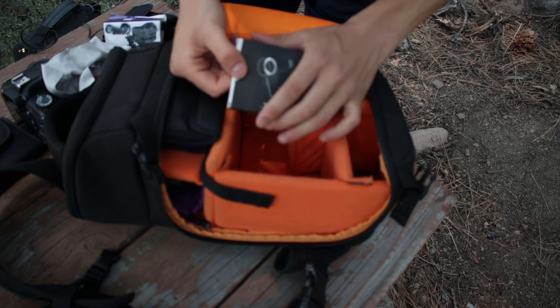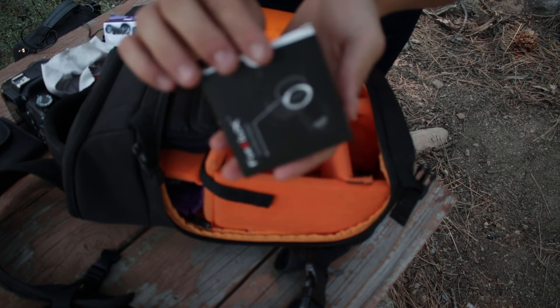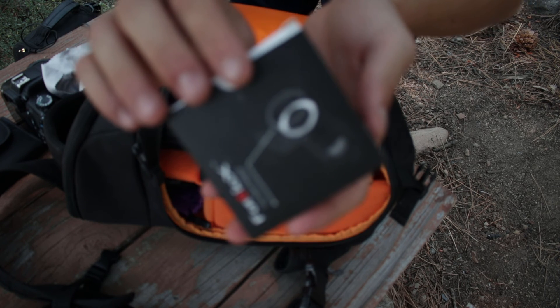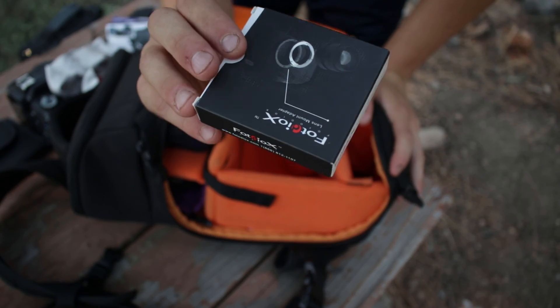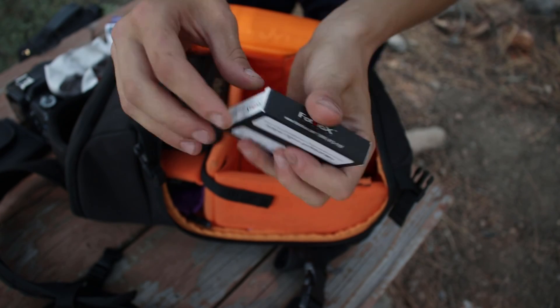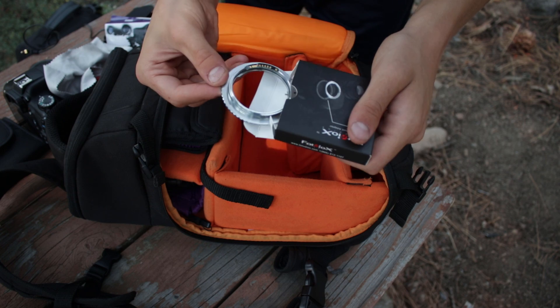I have this — it's an Olympus OM adapter for a Canon EF lens, so I can mount vintage lenses on this camera.